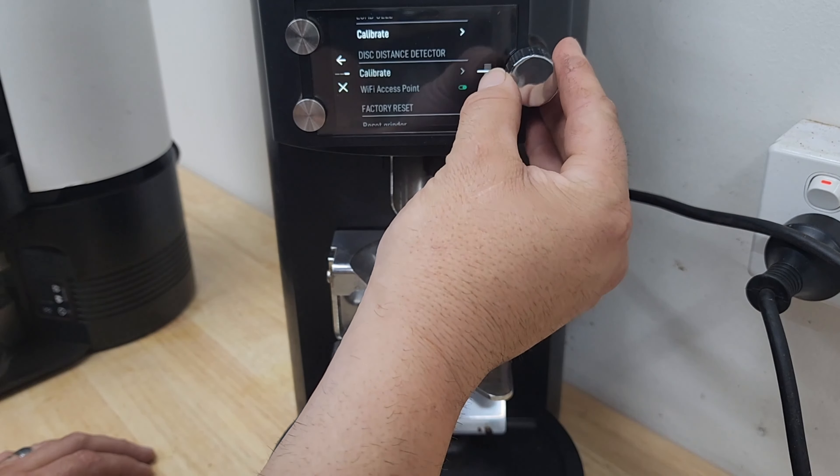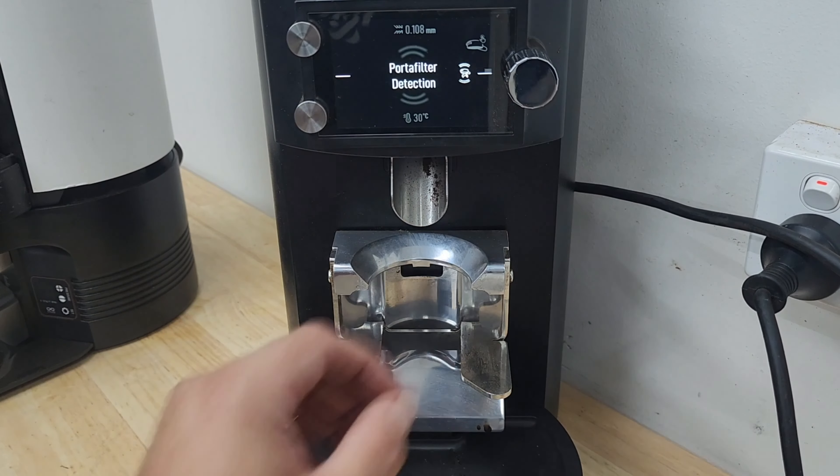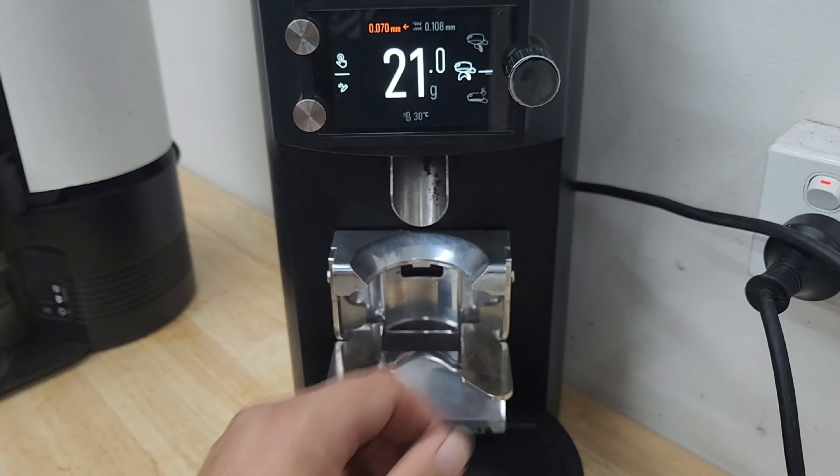Take it off, make sure we exit out, and go back into portafilter detection mode. Put the scale back on — it'll say unknown again because you deleted it before, and it should read one thousand or one thousand and one, within that tolerance. Then delete that again — that's a must as well — and then you can go back to your normal settings.